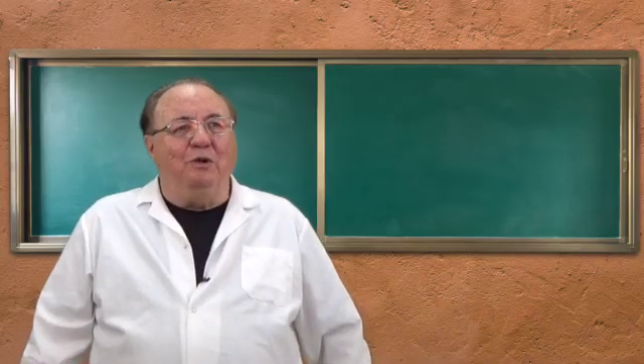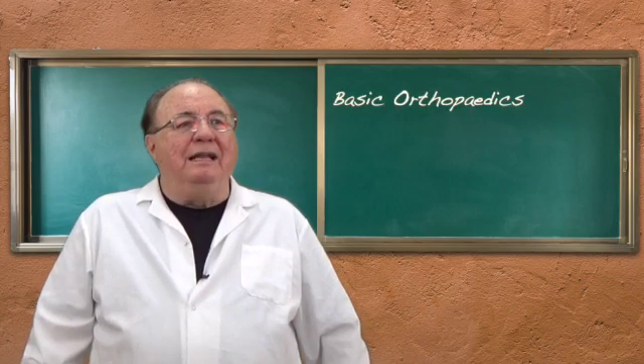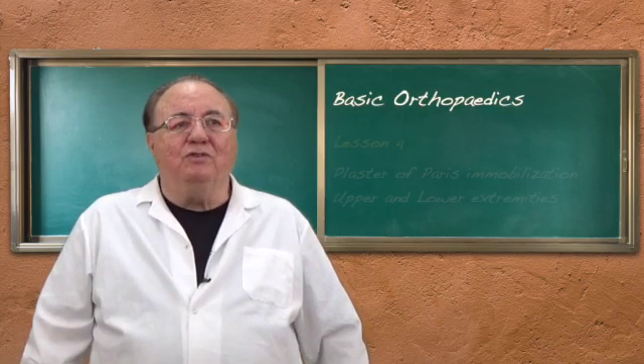Hi, it's Dr. Ronald Lett. We're on our module on basic orthopedics, lesson four on plaster of Paris immobilization.